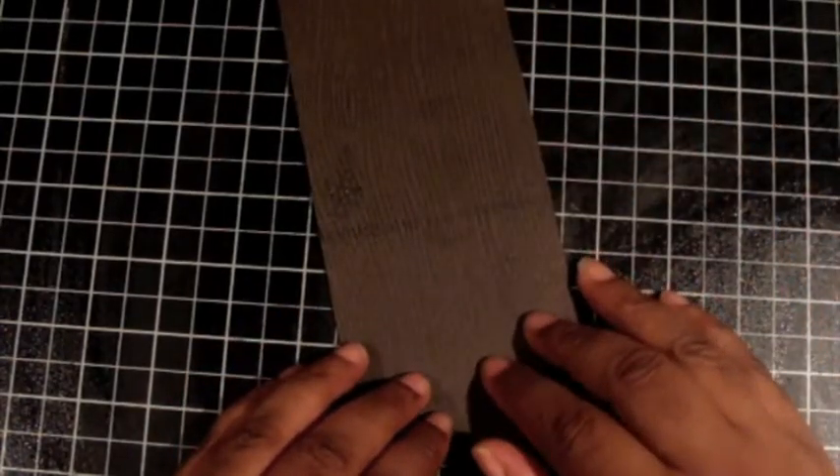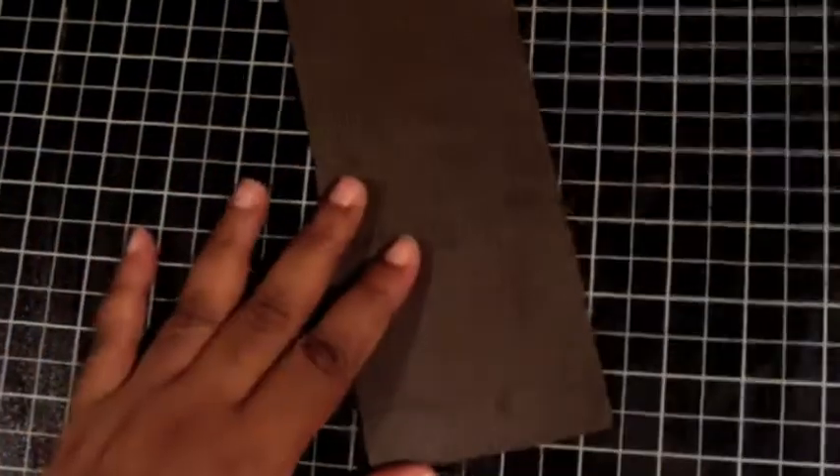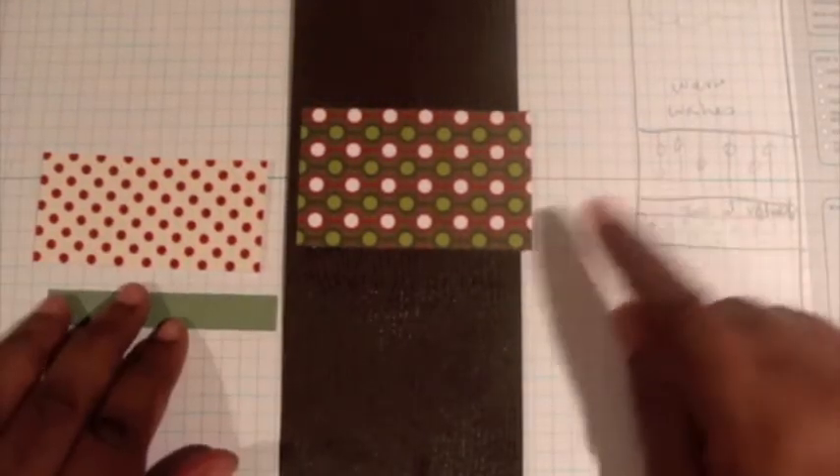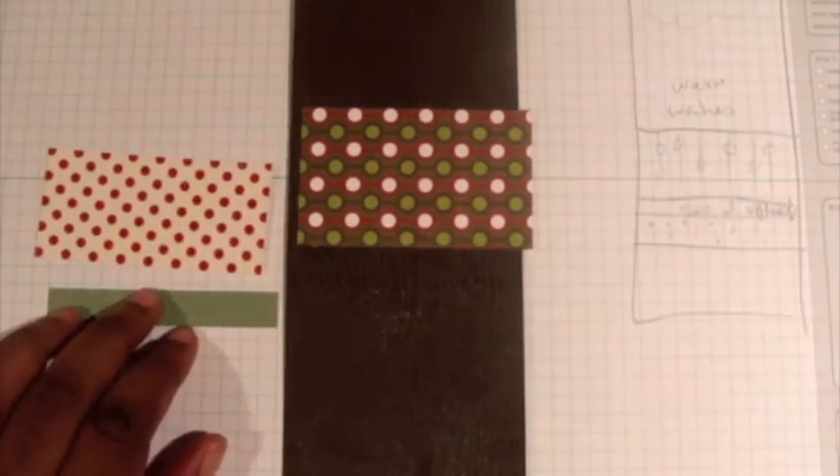I've got some scraps of paper and I'm going to use my grid paper to sketch your card design out first so that you have something to follow when you're trying to repeat it. I have some scrap pieces of the Simply Scrapped and the Holly Berry.